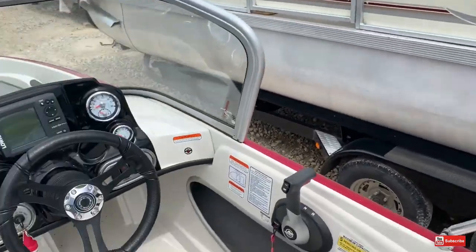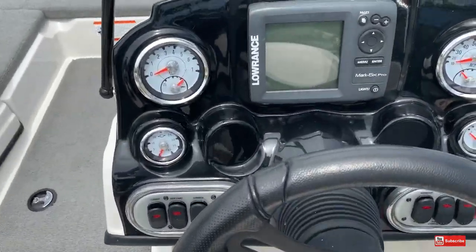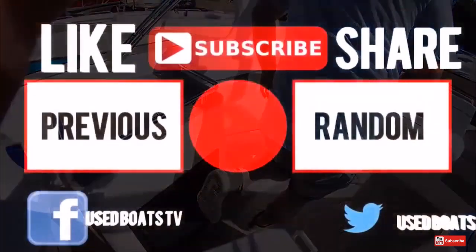Well, my name is Brandon. Appreciate the opportunity to show you this boat. See you on the water!